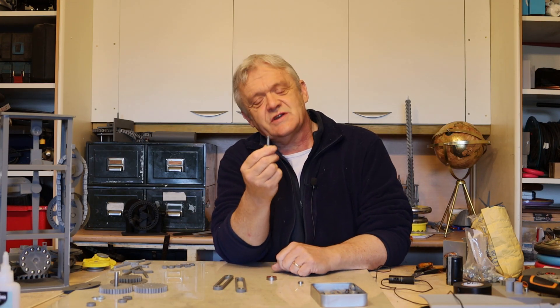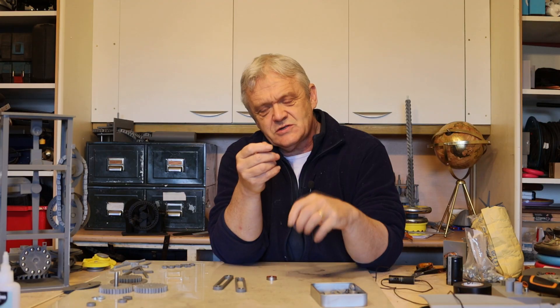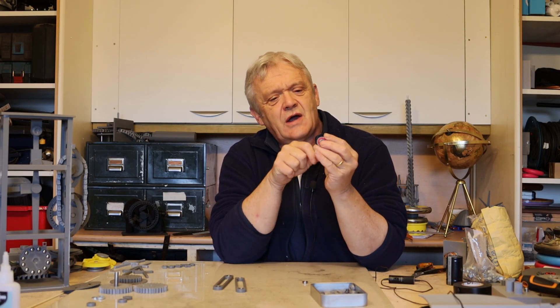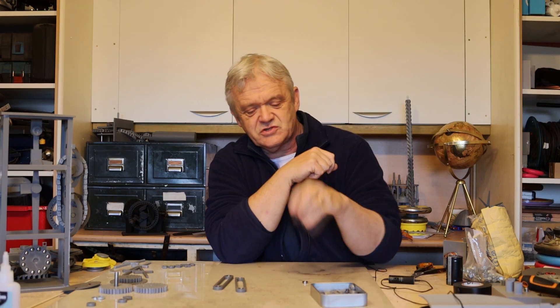The extra parts I use are these: 25mm by 6mm stainless steel rods, sold as shelf supports — you buy a bag of those on Amazon. You also need some bearings: 12mm outside diameter, 6mm inside diameter, 4mm thick — you need 8 of them, sold in bags of 10. And you need two normal skate bearings: 22mm outside diameter, 8mm inside diameter, 7mm thick.